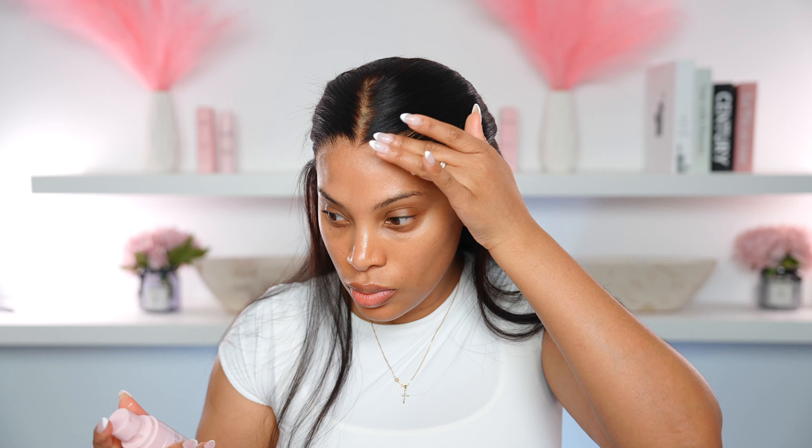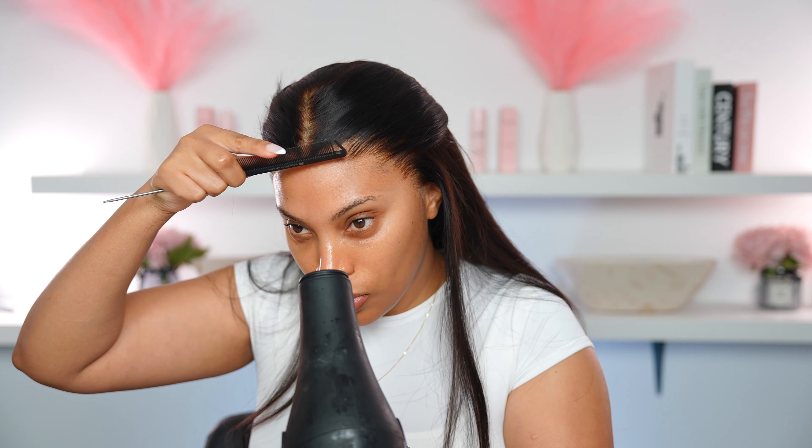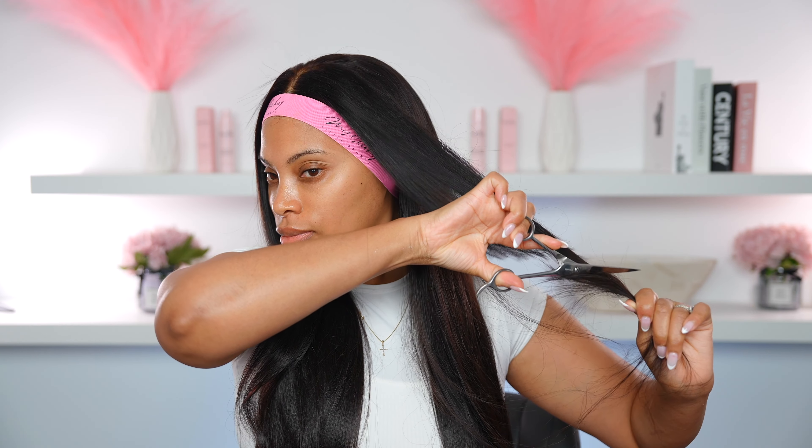I did kind of over-bleach this hair a lot, but it still turned out pretty good. I'm going in with the My Sticky Little Secret melting spray now — this is what gives the wig the most seamless and flawless finish. I apply that, go in with the blow dryer, and then tie it down again with the melting band to make it look super flawless.